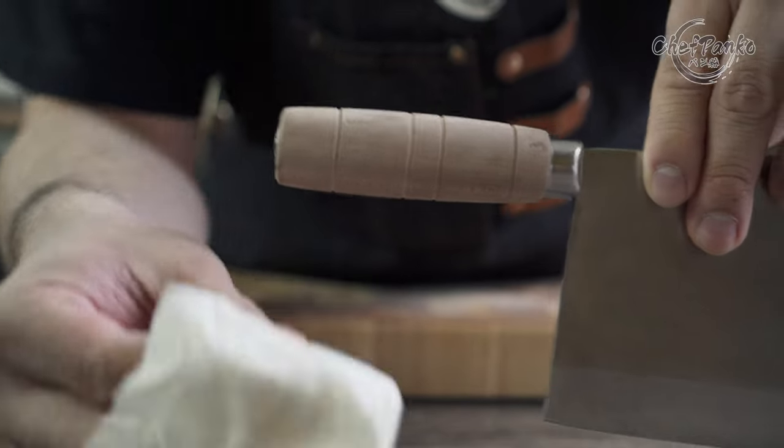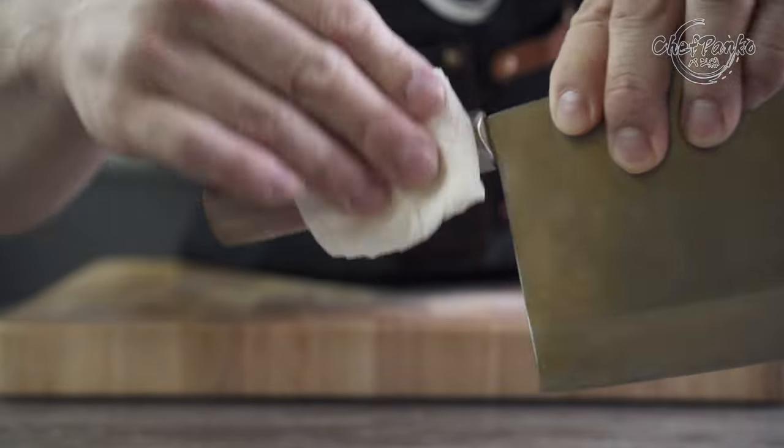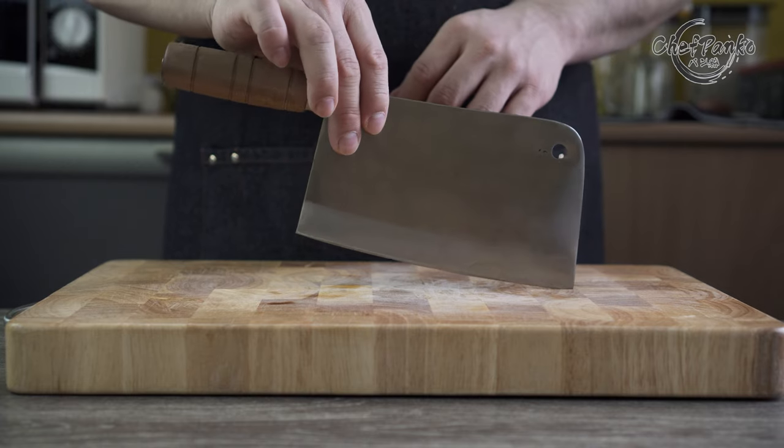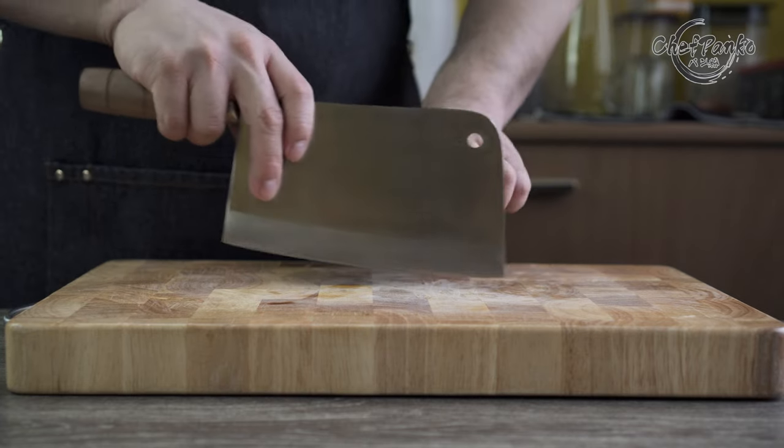The wooden handle comes untreated and is very dry. You can apply some minimal oil to treat the knife handle. The balance point of this knife is at the front. If you pinch grip at the blade or the handle, the knife will be front heavy, which you want for a cleaver-style knife.